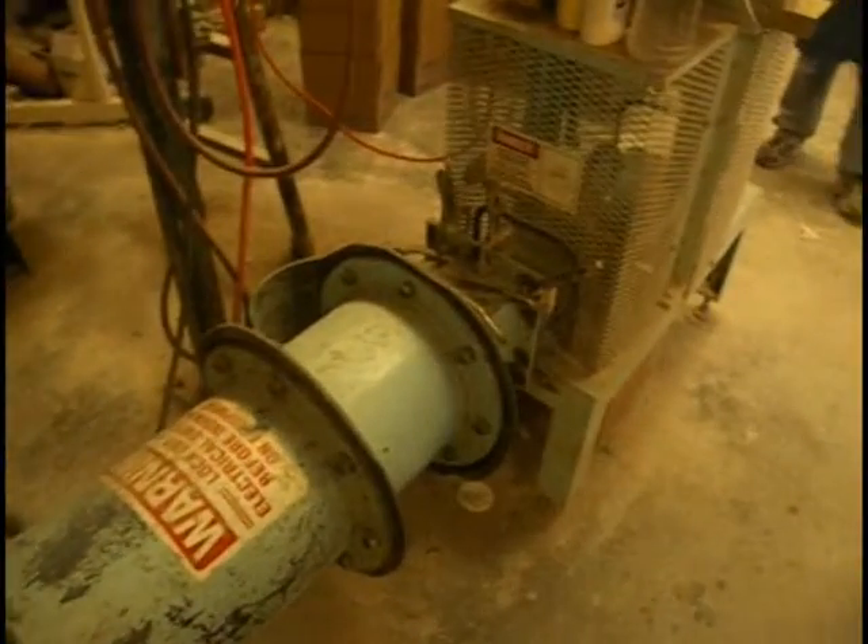This is a vacuum chamber. It has about 25 inches of vacuum. The soap bubbles you see are just so that it doesn't fog up and you can see inside.